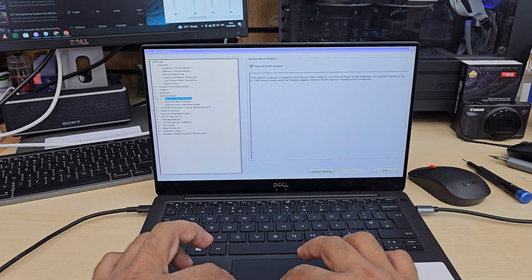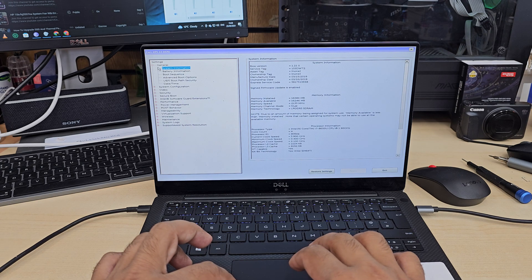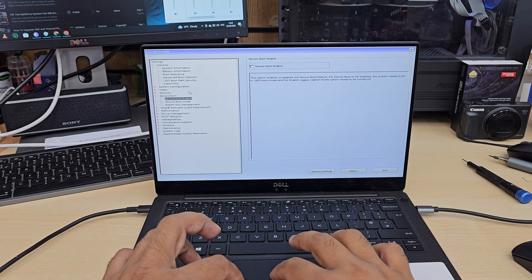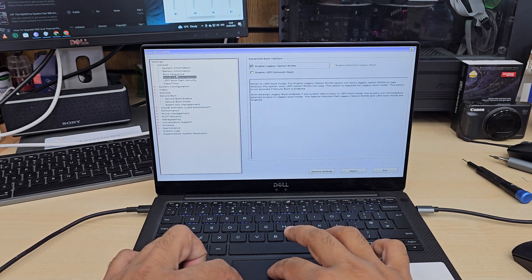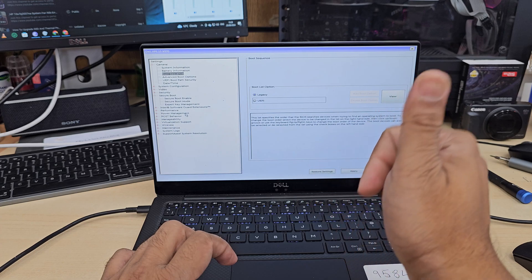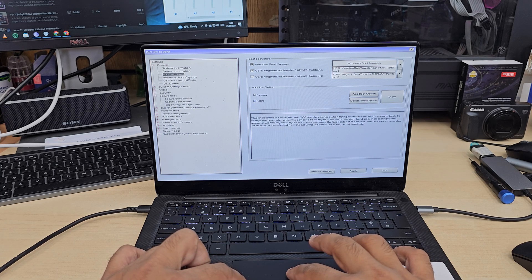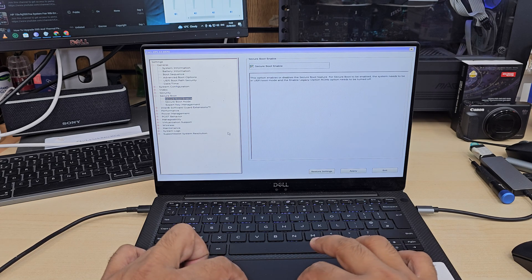Now, let's say you want to install in a legacy environment — you do the opposite of what we've done. Legacy ROM has to be checked, and Secure Boot off. But since our bootable installer is in UEFI format, we need to go back to the UEFI settings: uncheck legacy option ROM and turn Secure Boot back on.